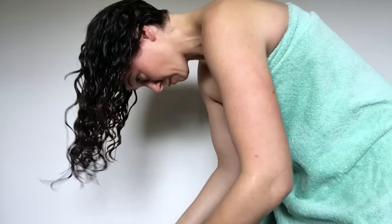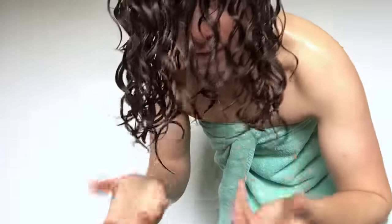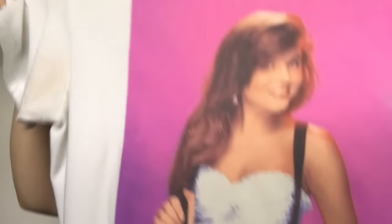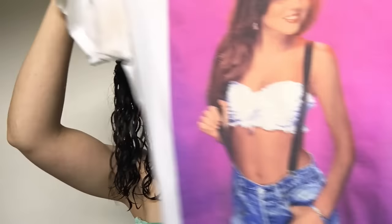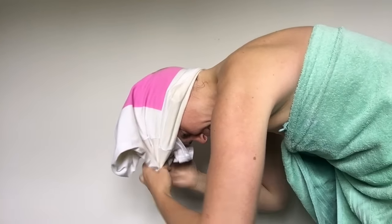Then I start scrunching, scrunching my hair nice and tight so I'm mixing the water and gel together and evenly distributing the mixture throughout my hair. You can already see my curls starting to form. Once I'm finished scrunching, I grab a t-shirt — my husband's favorite t-shirt — tip my head upside down onto it, which is called plopping, tie it up, and leave it like that for about 10 minutes.